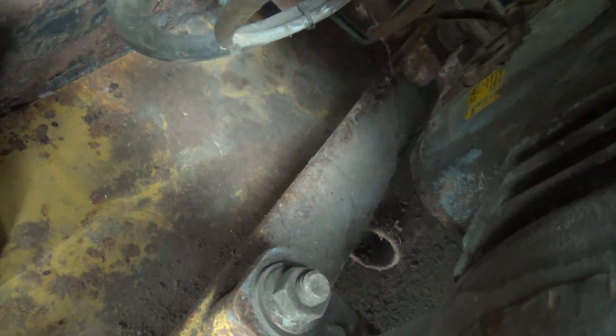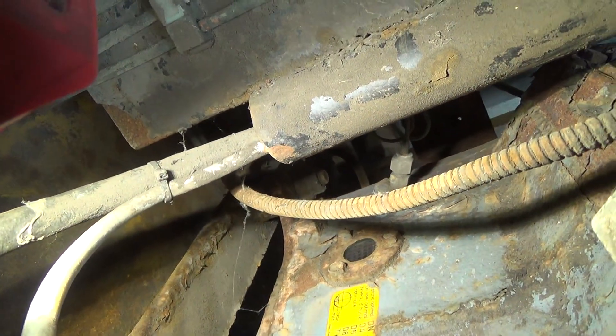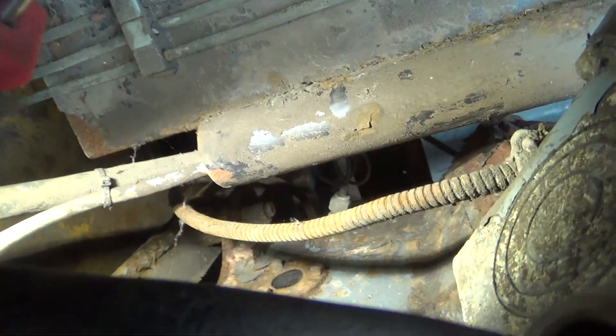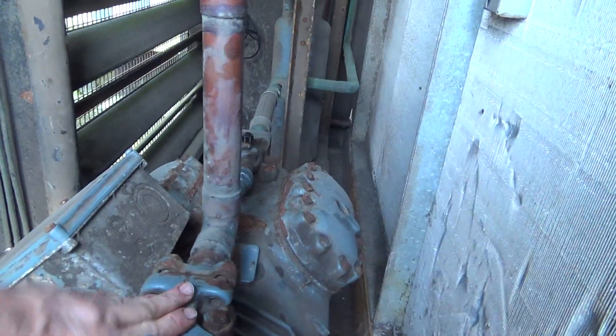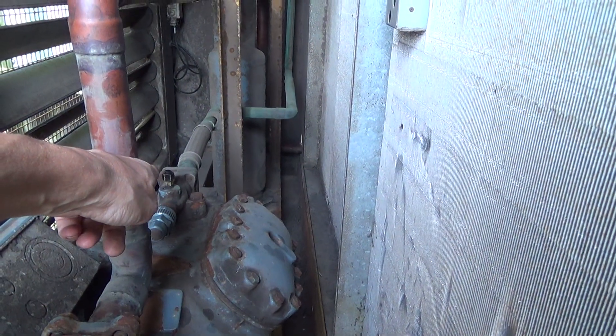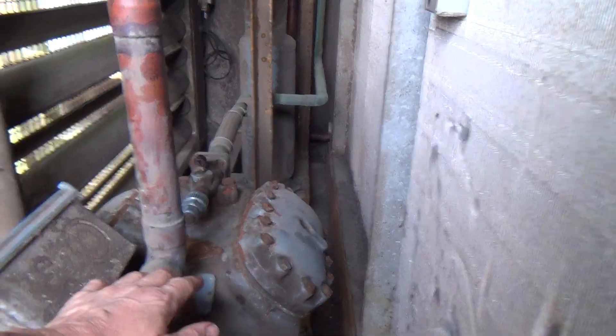It's got too much oil in it I think. I can't quite see a level — it's either right at the top of the sight glass or above. Maximum fill is apparently half a sight glass, so we're going to recover the gas out of the compressor. We'll be sucking on the suction and dumping into the discharge. I don't know if that's going to work.